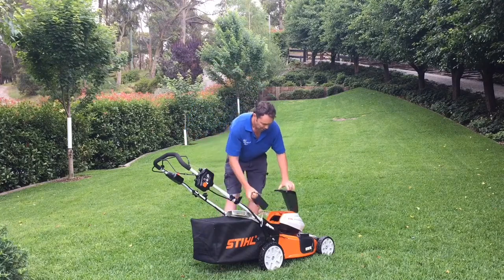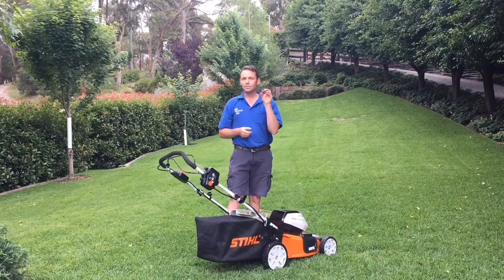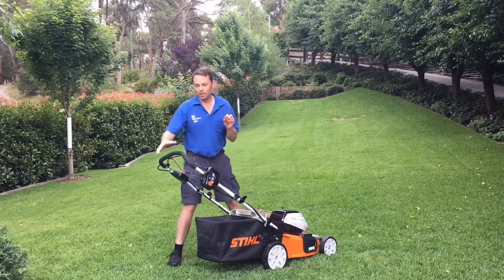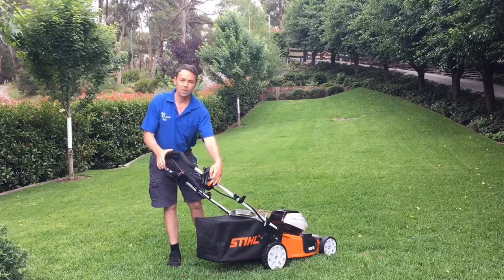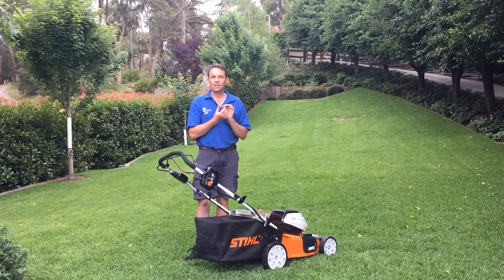Also in the mower there's a little key which you can pull out. This key will stop the mower from operating — you can't operate it without the key — so that's a good little safety device if you've got children.